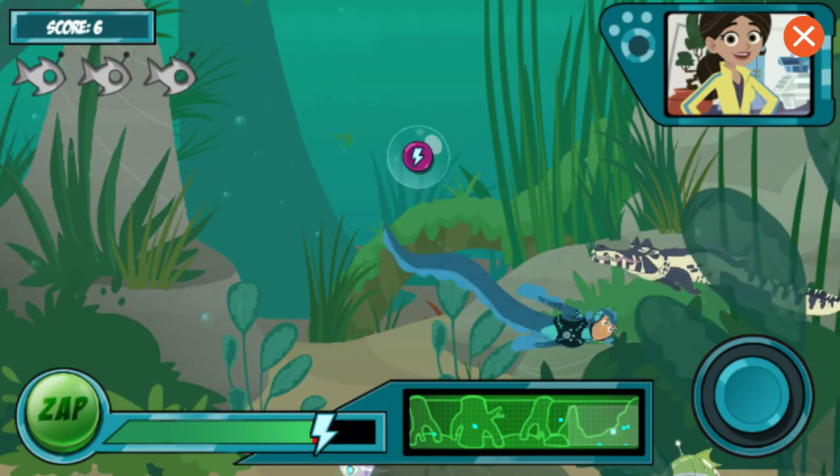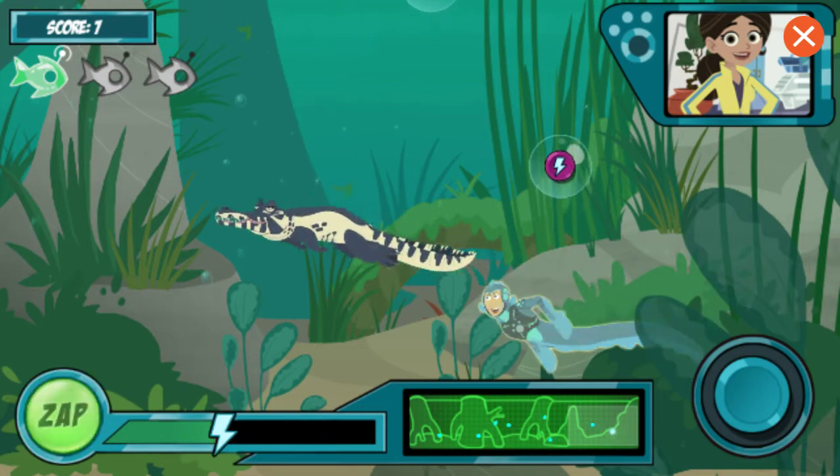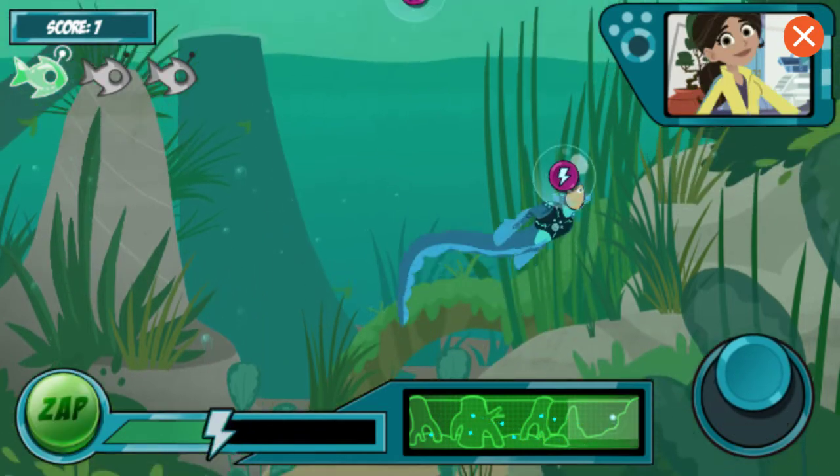More robo-fish coming up! But watch out — now there's a caiman in the water! The electric eel's natural predator! He'll drain your energy!